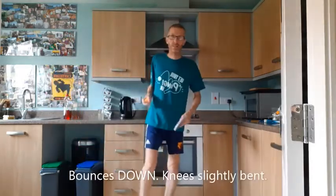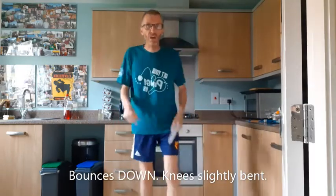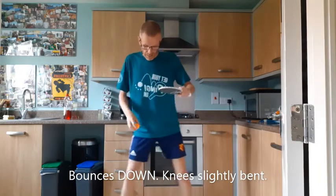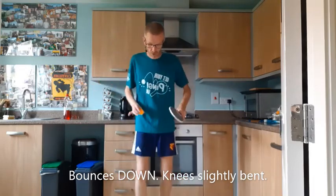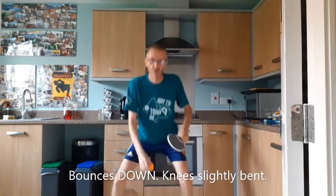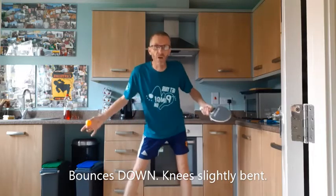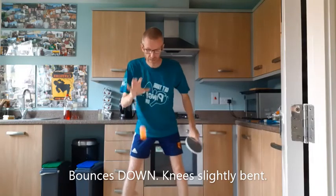I'd also like to see this week — can we try and do some bounce downs? A lot harder than it sounds. Knee slightly bent, and the whole focus of course is trying to keep the ball under control at all times. Not massive bounces, not tiny bounces — bounces so the ball actually comes back up to the height of my bat. I'm going to go for 5. Let's see if I can do it. And 1, 2, 3, 4, 5.